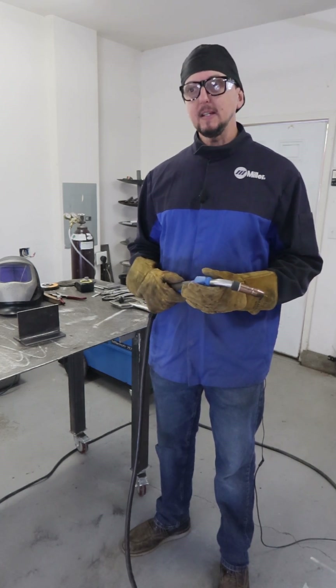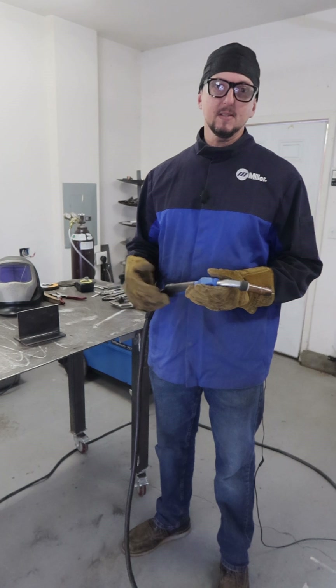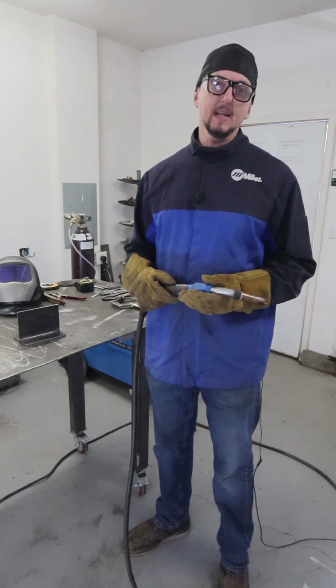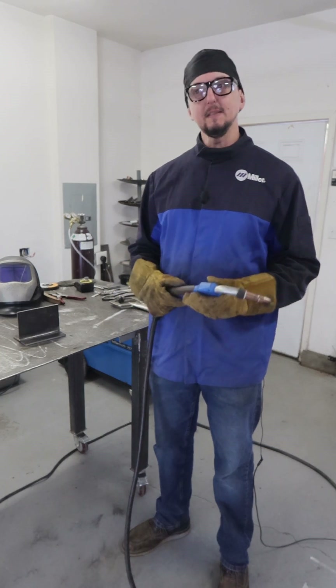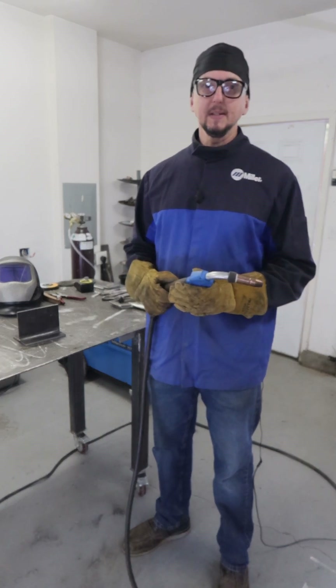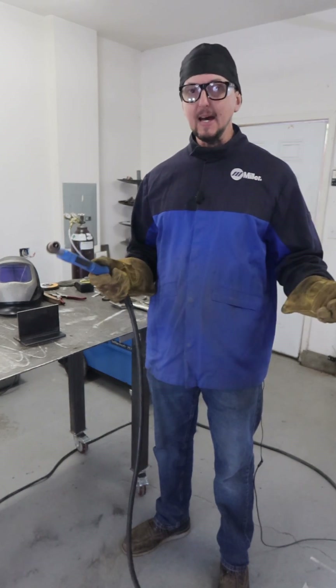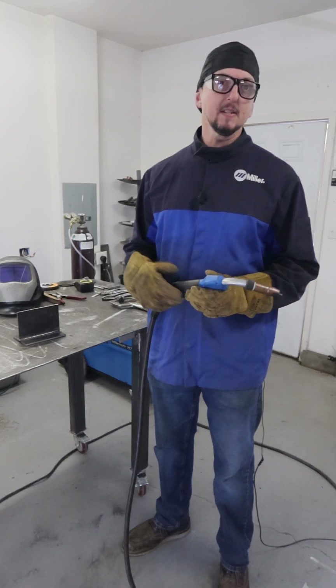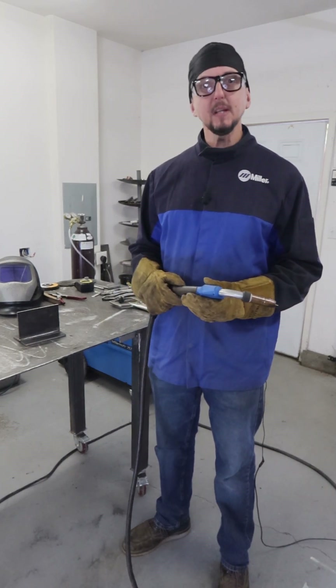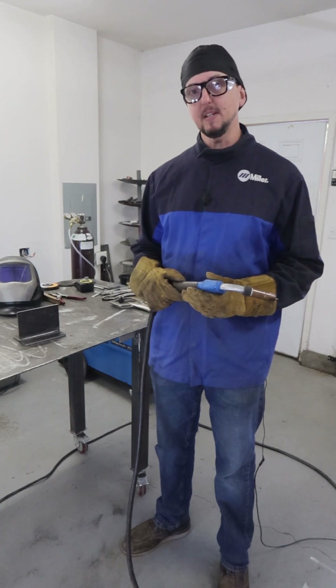That's why you'll see argon CO2 mixes, such as a 75-25% argon CO2 mix, is kind of the go-to for both industry. If you just walk into a welding supply and say you need gas for MIG welding, most likely that's what they're going to suggest. But you do have the option for 100% CO2.